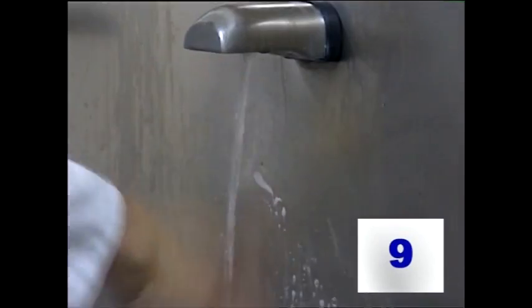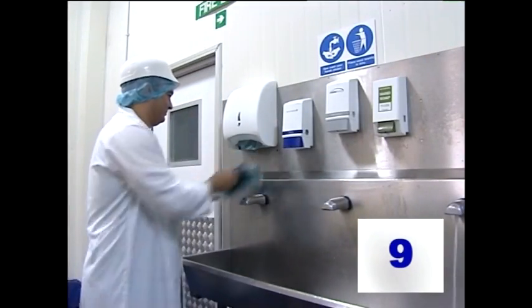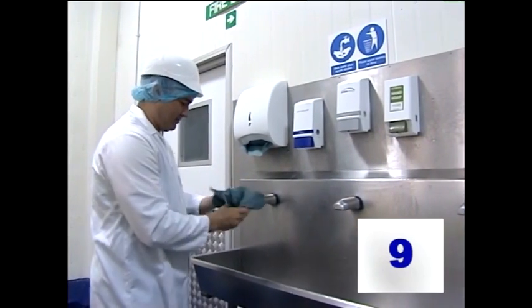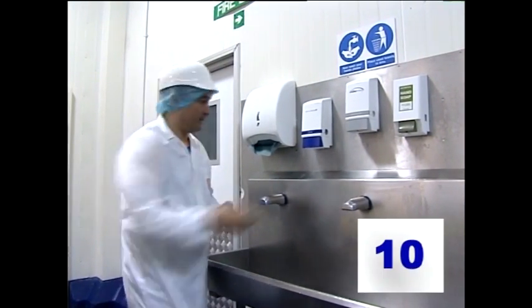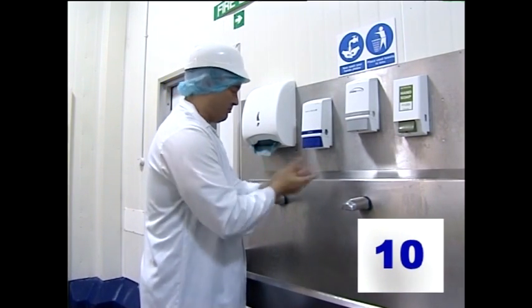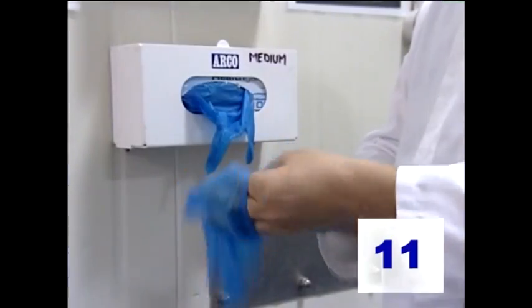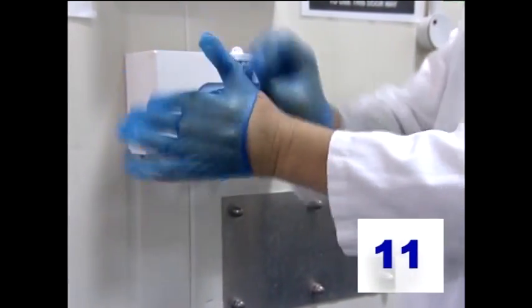Next, it's time to rinse off all the soap with more hot water before drying your hands thoroughly. Paper towels are best in a factory like this, but in a fish and chip shop, it may be a hand dryer you use. If appropriate, you'll next apply an alcohol rub, making sure you rub it into all parts of your hands until they feel dry again. In some companies, you may also have to wear gloves, which you'll have to change at regular intervals.